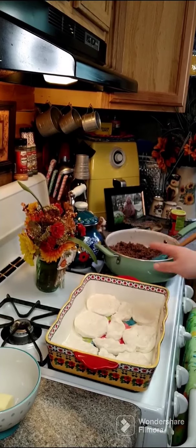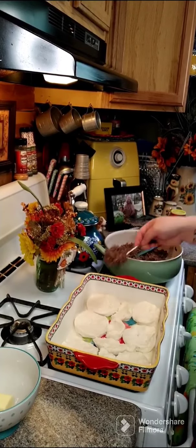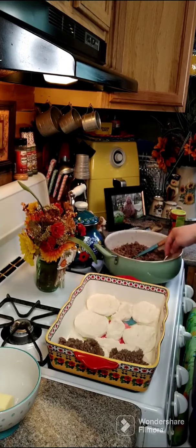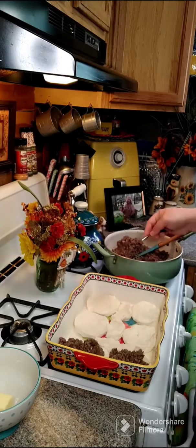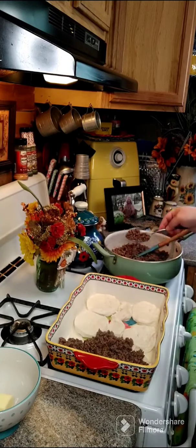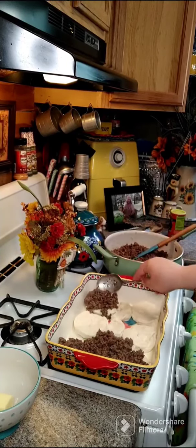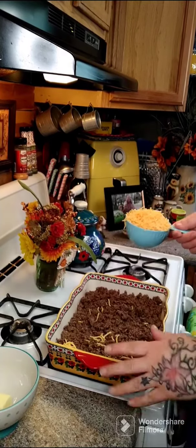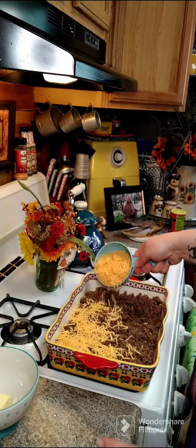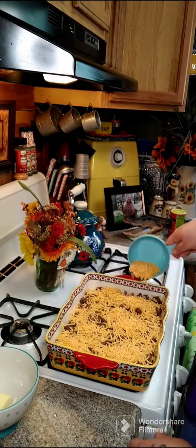Now we're going to put our beef on top. Just take your ground beef and layer it across your biscuits. Make sure all your biscuits are covered — even if it gets along the side of the biscuit, it's not a big deal. Once you get all your meat on top, you want one and a half cups of shredded cheddar. You can use any kind of cheese you want, but shake it over your meat.